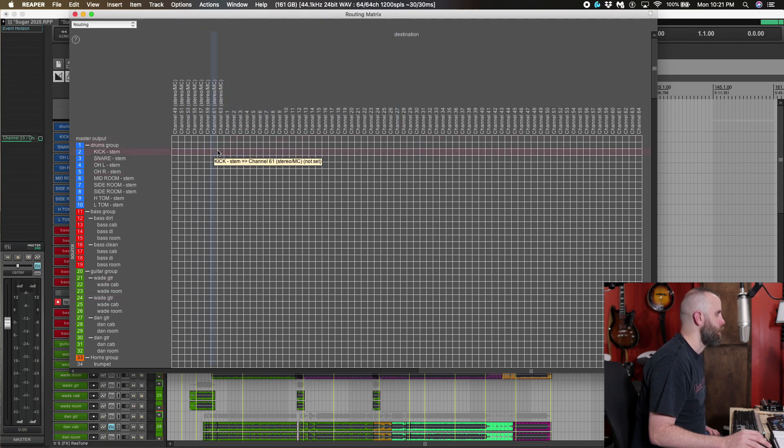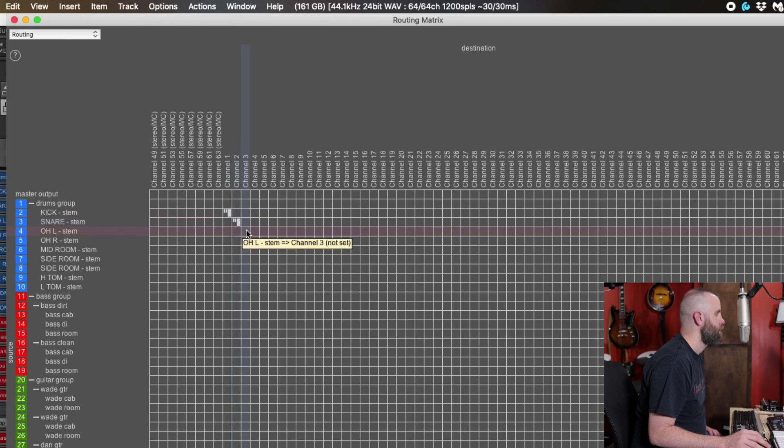I want my kick drum to be on channel one and snare on two. Let's do overheads on three and four — that takes care of my first four tracks. We'll leave the room mics till last, so let's put the toms on five and six, and the side rooms on seven and eight since those can be stereo linked. Then we'll put the midroom on nine.